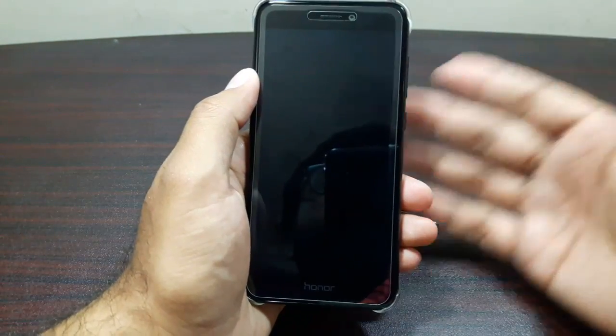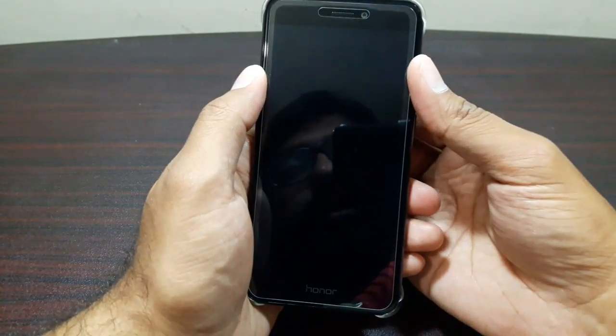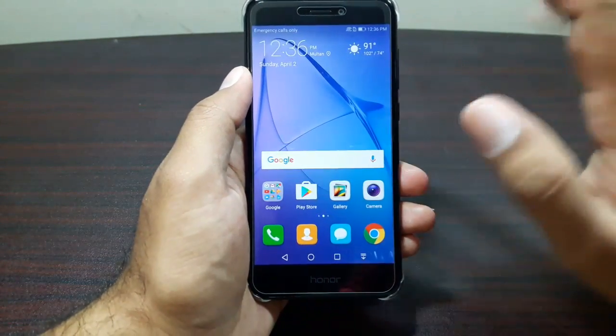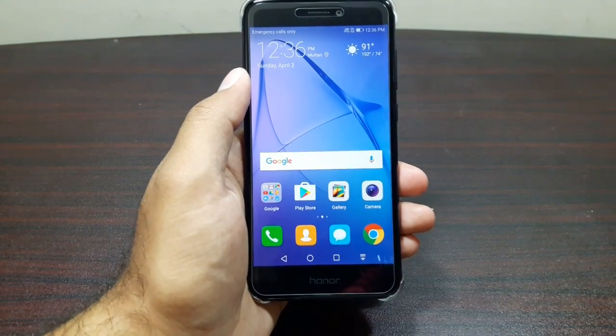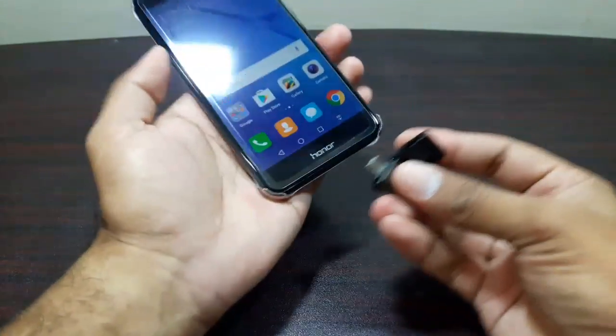Yes, you can insert an SD card, but USB OTG can come in really handy sometimes, and I really like that feature in my smartphones. Anyway, I've got the USB here — let's test it and see if it supports it or not.